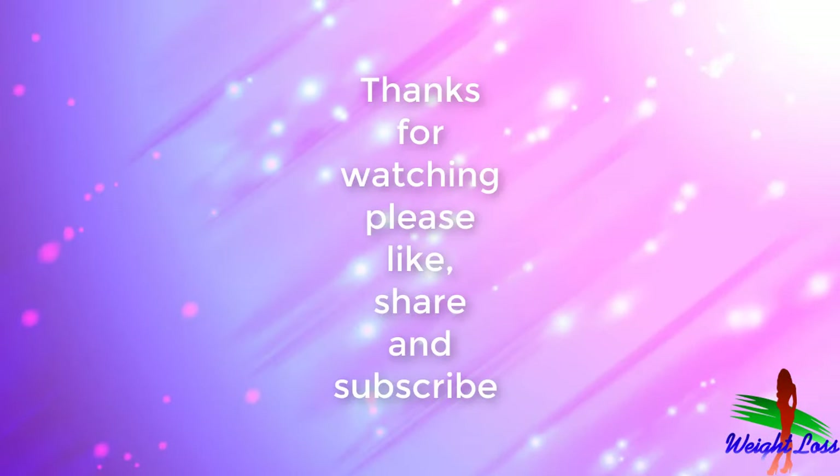Thank you for watching this video. Hopefully this video will help you, so please like, share, and subscribe to our channel for new updates. You can click on the screen to watch our other available videos for more information about weight loss.